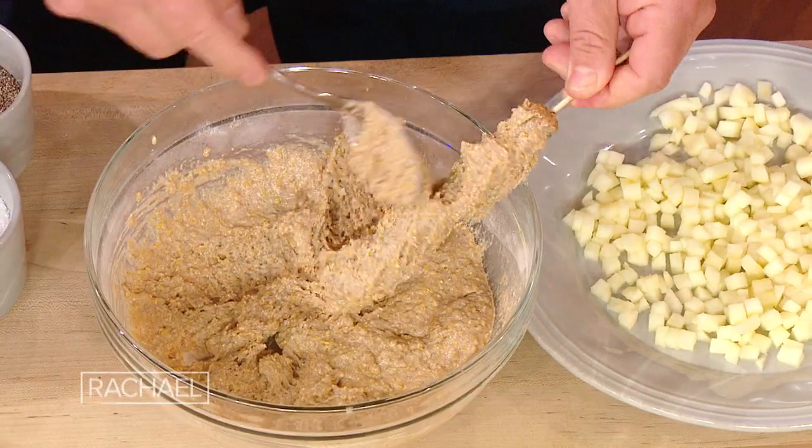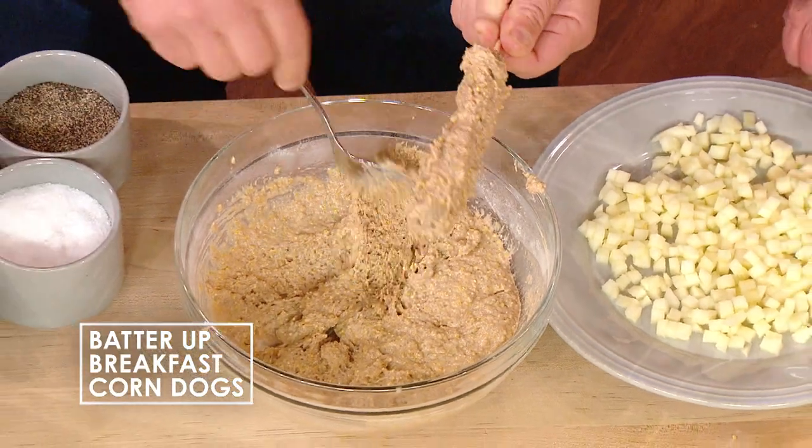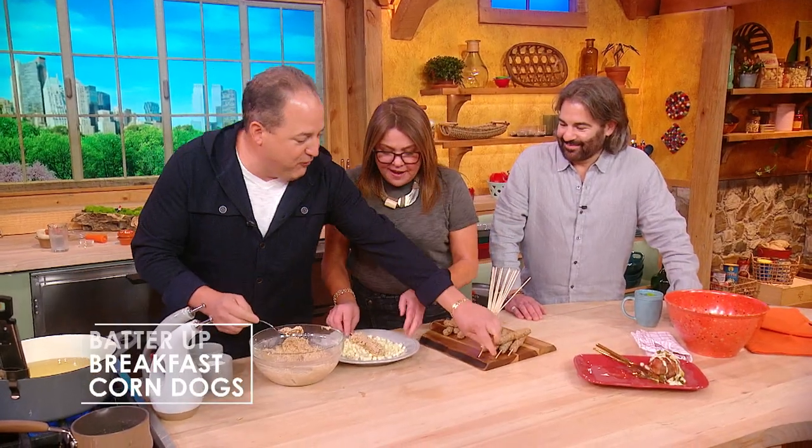So I'm taking some of this batter, I'm smearing it — the term is schmear. We're smearing this batter all over the top. And then I want you to roll this. We're gonna roll it — your mind is gonna blow.